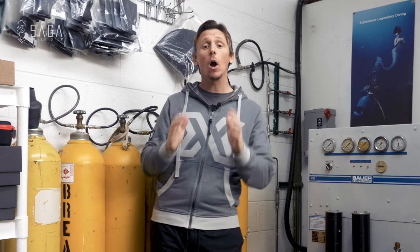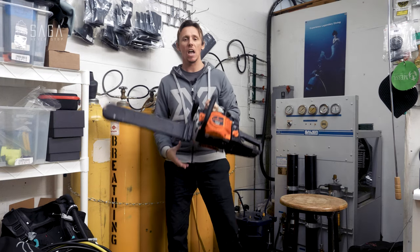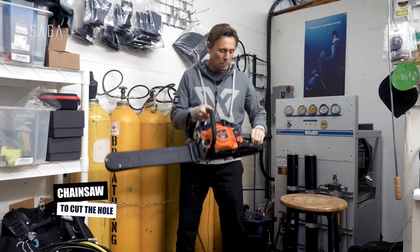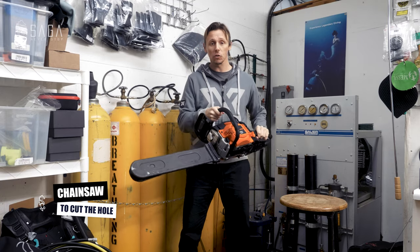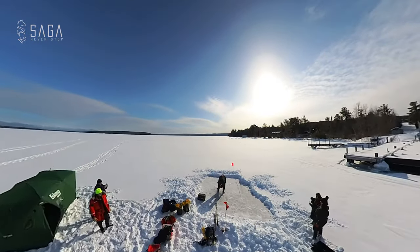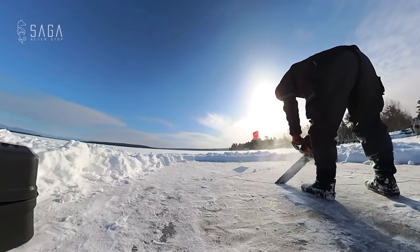The next thing is a very specialized piece of equipment — and I always think this is the coolest part about ice diving. When I ask what pieces of kit you use, very rarely does anybody say a chainsaw. We use a chainsaw, and this is what helps us cut the hole in the ice. This is obviously very specialized equipment, and I wouldn't advise anybody to handle one and just go cutting holes in the ice if they haven't used one.